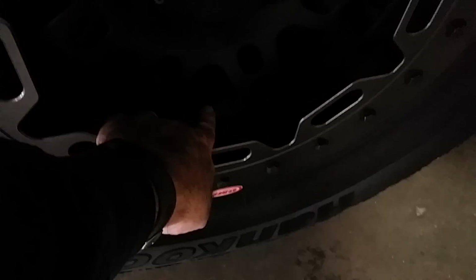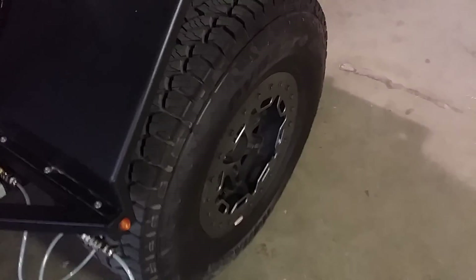I can fill all the tires by pulling this piece off right here — this whip — and putting it right on the tire on the valve stem. It'll inflate all the tires from one spot. That's how I charge the suspension on the trailer when we're on the trail, and how I also do all the central tire inflation.